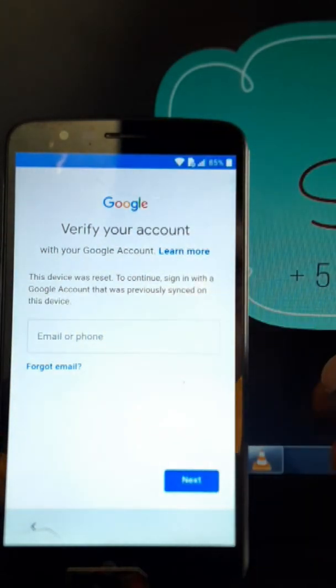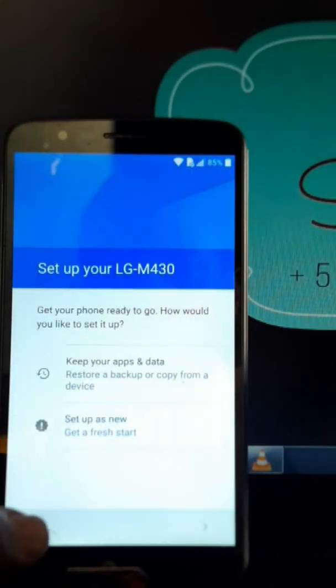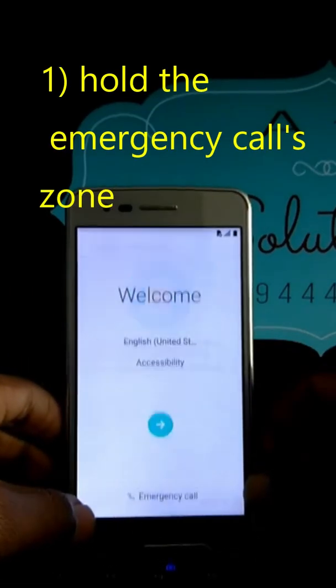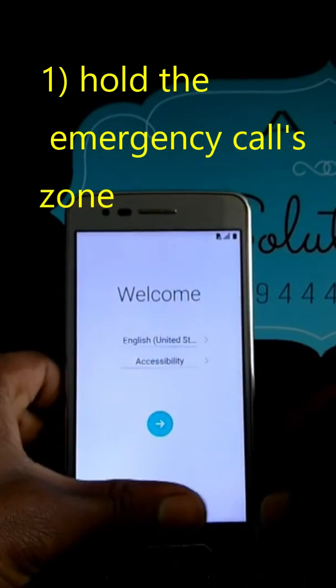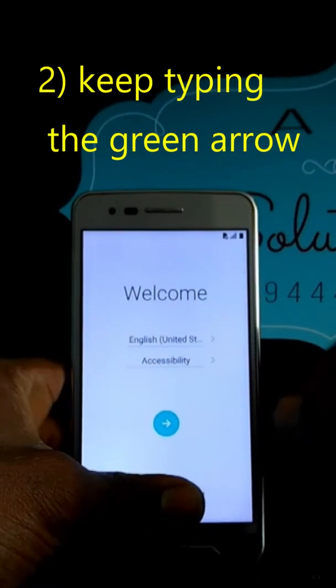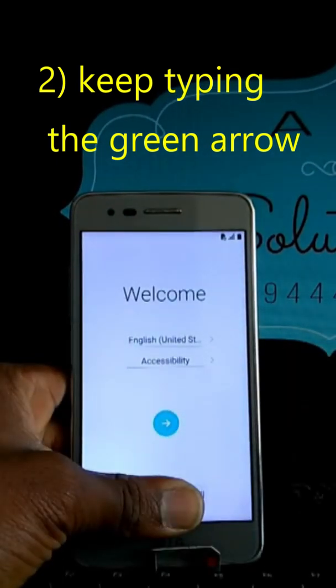If you try to enter an account that wasn't previously signed in on this phone, you won't be able to do that. Okay, you have two things to do — put your finger on the emergency code like this, and then keep typing.